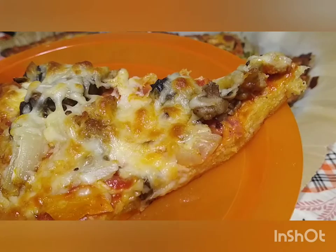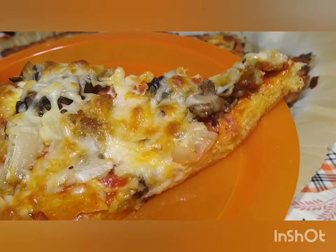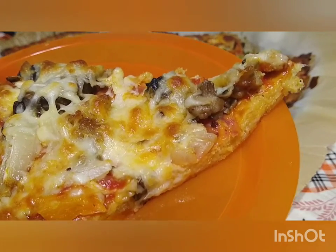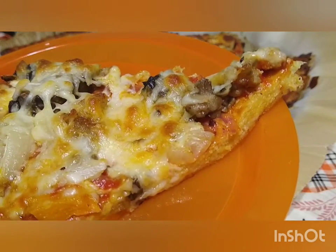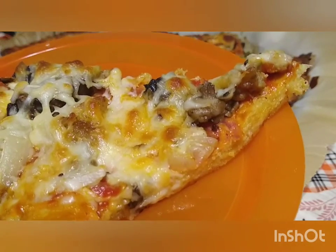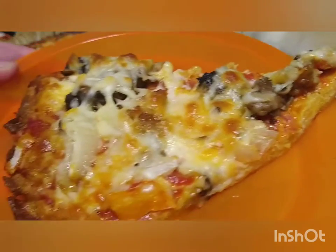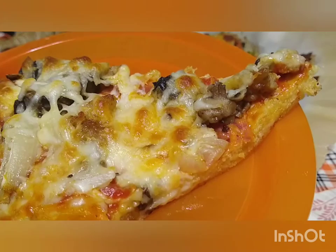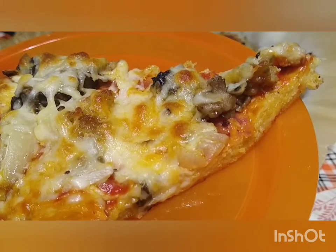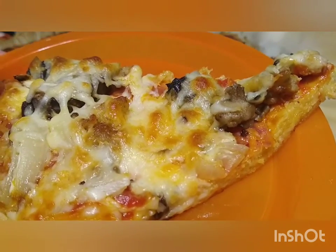I'm going to try to find the original recipe and if I can, I will link it in the description box below. Thank you guys for joining us — I'm sorry it's an extra long video, but sometimes it takes a little time to make something that's this delicious. Alright guys, I'll see you later. Have a great Sunday and I hope you all have a good week. Happy fall, y'all. Bye-bye.